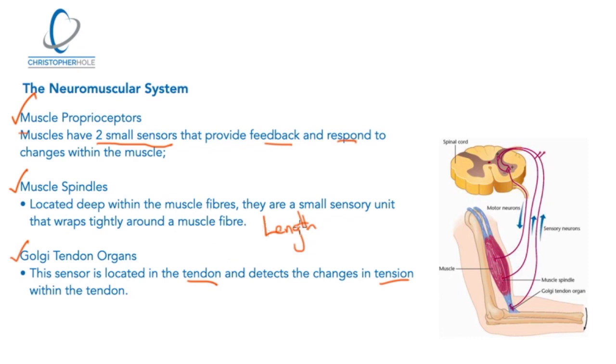If tension gets too high, the Golgi tendon organ will tell the nervous system to relax and turn off the contraction. If the muscle spindle detects the muscle is getting too long, it will tell the muscle to contract and shorten. In some respects they're stopping the muscle from injuring itself, but they also aid movement and exercise.